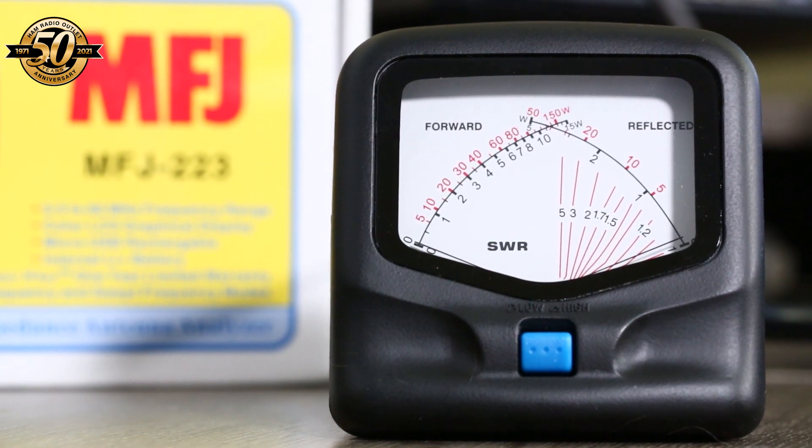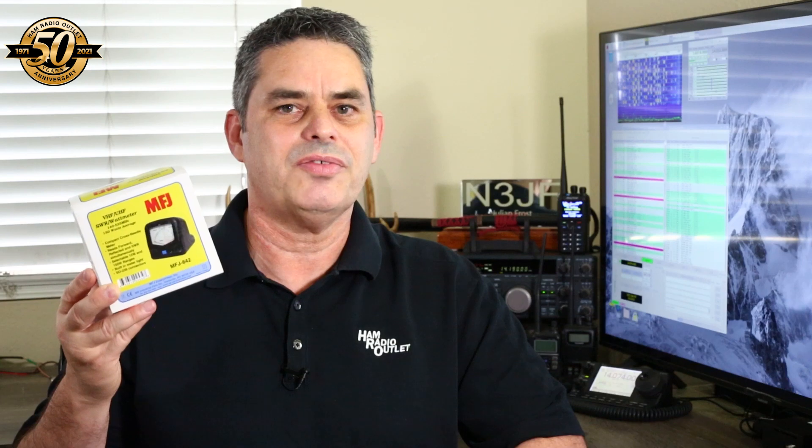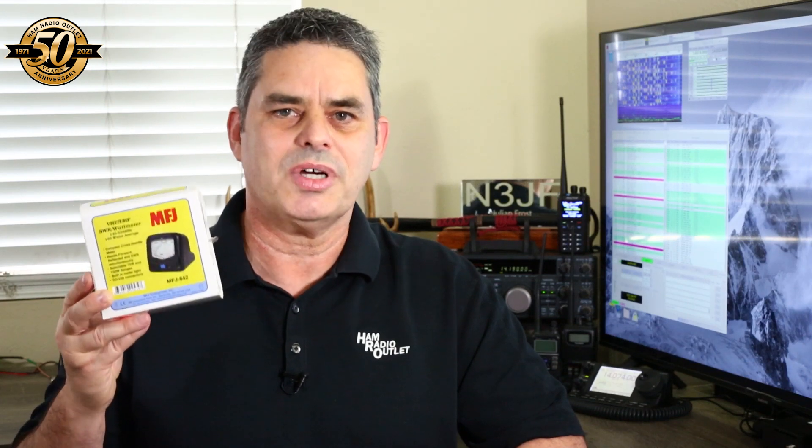There's a built-in backlight and there's even a pigtail included in the box for providing the 12 volts required just for running the light. The meter itself doesn't require any external power source. The meter can be used from 140 to 525 megahertz and can handle up to 150 watts average power. The display is clean and really easy to read. That's the MFJ 842 VHF UHF SWR and watt meter.